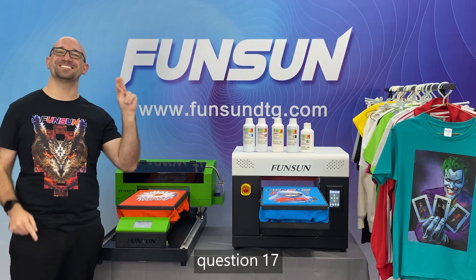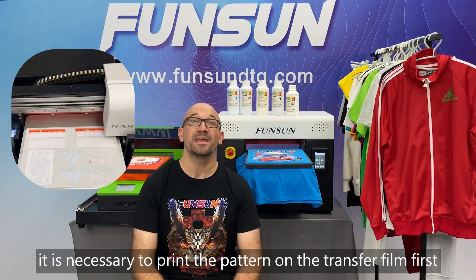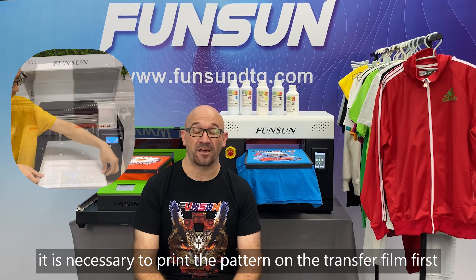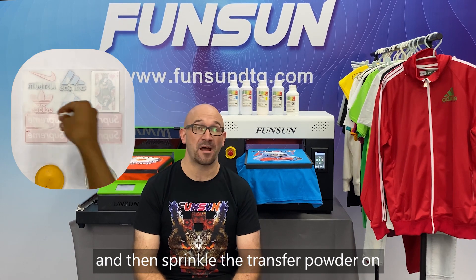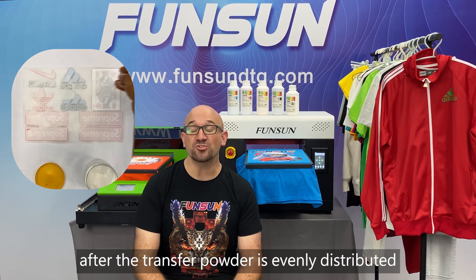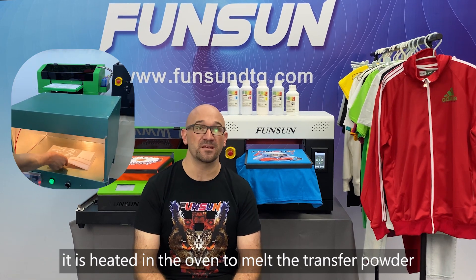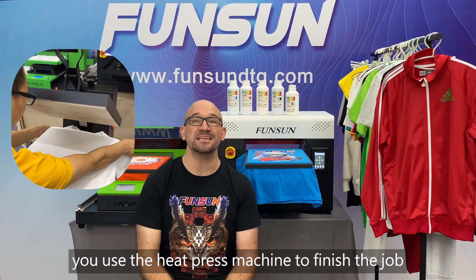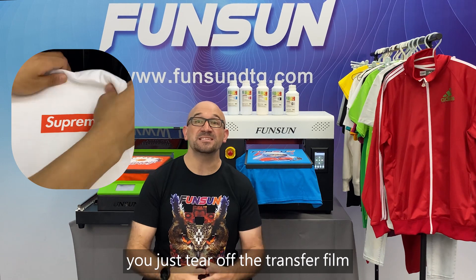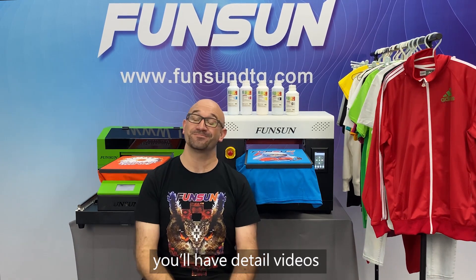Question 17: How do I operate the new technology? It is necessary to print the pattern on the transfer film first and then sprinkle the transfer powder on. After the transfer powder is evenly distributed, it is heated in the oven to melt the transfer powder. Finally, you use a heat press machine to finish the job and tear off the transfer film. We will have detailed videos — don't worry.